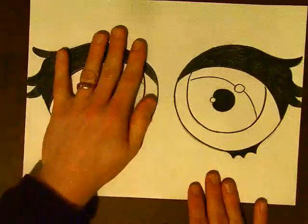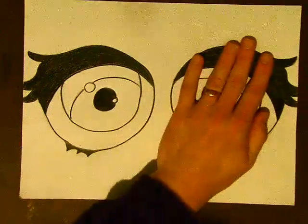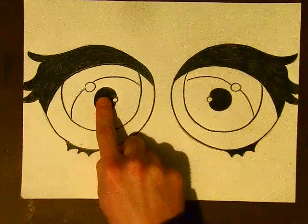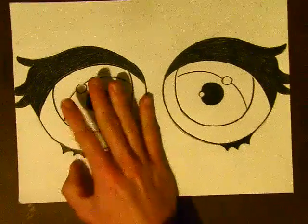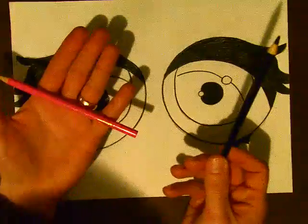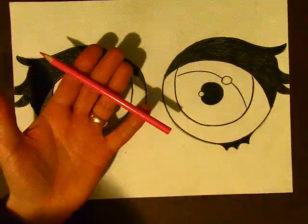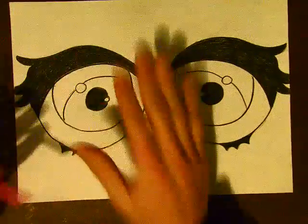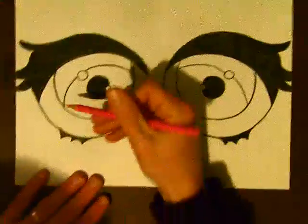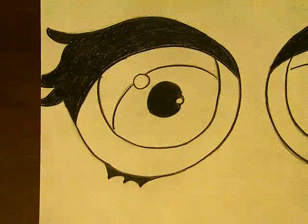I'm just going to do a single one on the video to save you time. You will need to do both. I have my drawing from the other day with the pupil filled in, the eyebrow, and the eyelash filled in. I also have chosen a black colored pencil and another one — I'm going to do pink for this one. That other color you choose is going to be the colored part of the eye, of course.